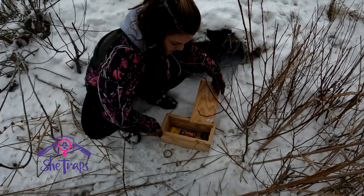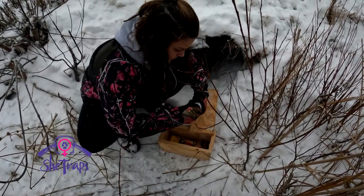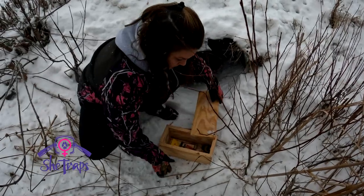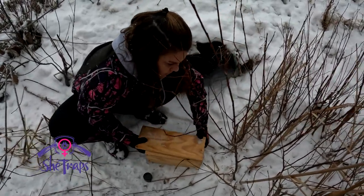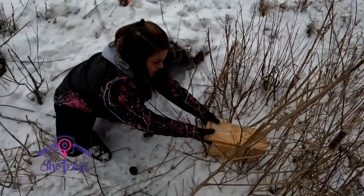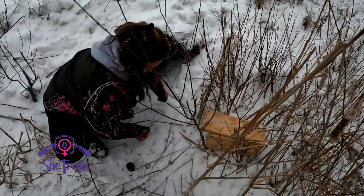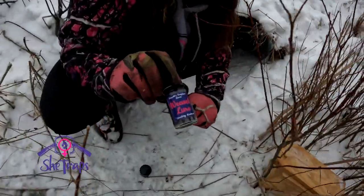Put that stick in there. That's all I'm going to use for the bait. I'm going to stick it back in these trees here and these weeds.